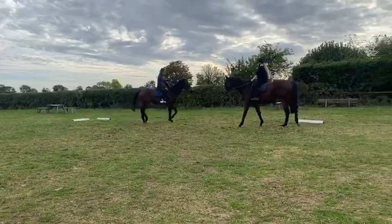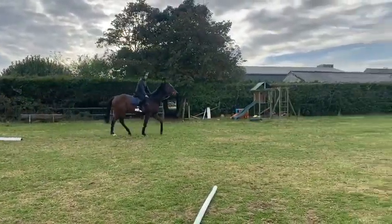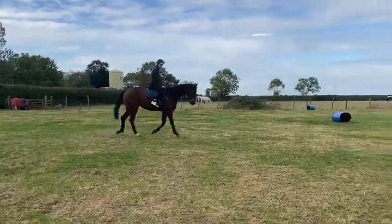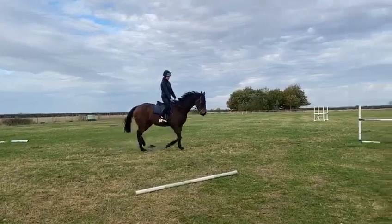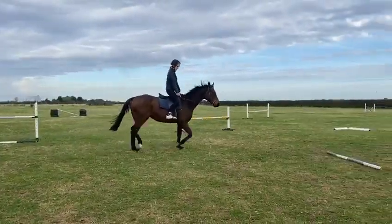A little bit more inside leg with him — he struggles a little bit more on the right rein, so that's fine. We're just going to ask for him to overbend to stretch him out and keep him supple. Super job, soft and pretty, lovely — keep sending forward, watch that shoulder again, good, there, lovely.